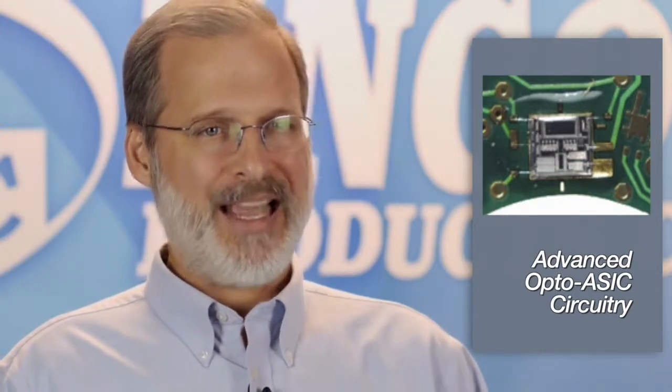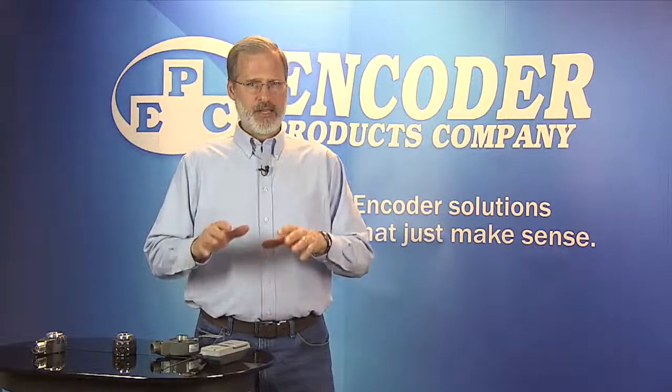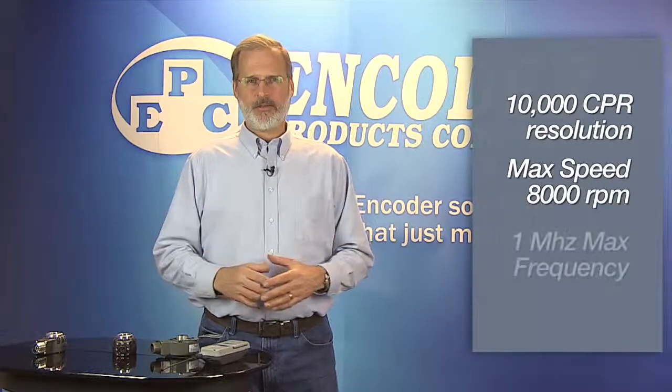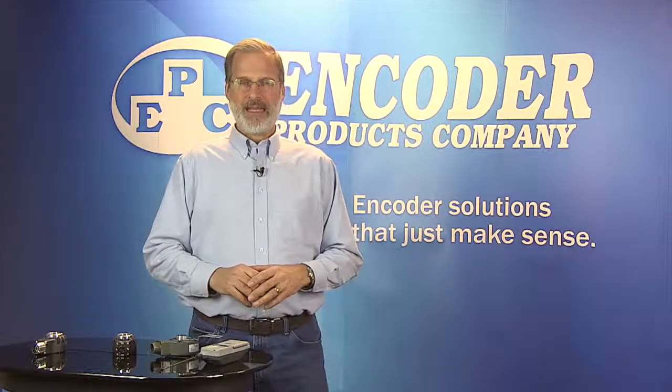At the heart of the 25T's performance capabilities is our advanced opto-ASIC circuitry. With this design, all sensor and signal processing functions are contained on a single 3.5-millimeter wide chip. With fewer components and connections, there are fewer potential points of failure, which contributes to greater reliability over time. With onboard interpolation and a phased array sensor mask, the ASIC provides a clean, reliable signal with resolution up to 10,000 CPR. With a maximum speed of 8,000 RPM, the 25T is capable of 1 MHz maximum frequency. Many competing brands only reach 200 or 300 kHz, which limits their resolution and speed.